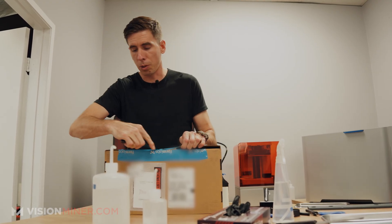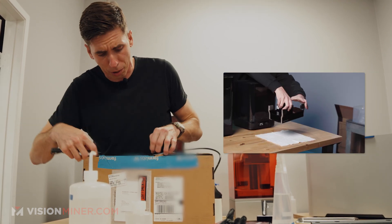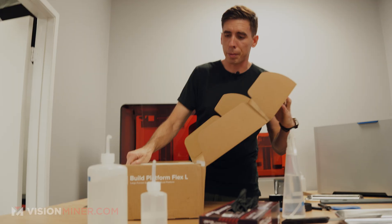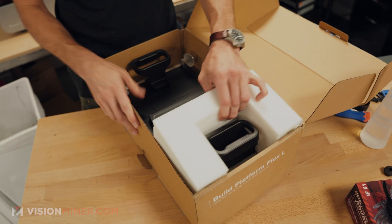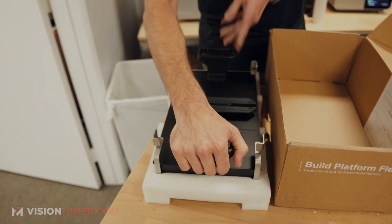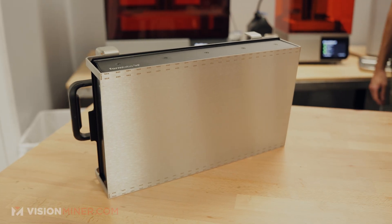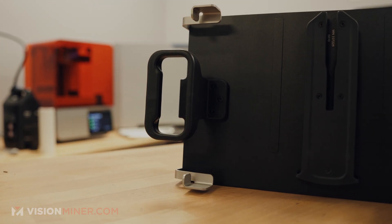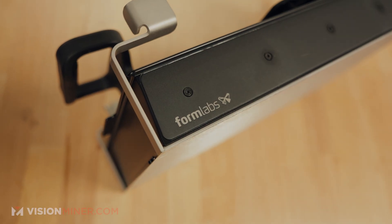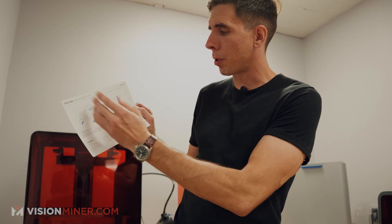You might know this from the Build Platform Flex on the small version. It works great — you basically flex this spring steel plate and the parts pop right off. Let's check out the Formlabs packaging. A little bit of foam and a beautiful new build plate. They have very clear, beautiful instructions. It's for large part removal — you flex these tabs in and the part pops right off.